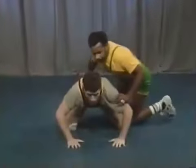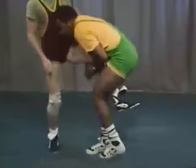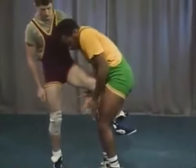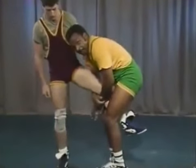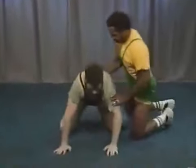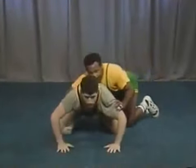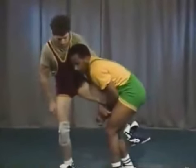The bottom man starts to stand up; from here you squat low, come around, and pick the leg up. Now you have an opportunity to maintain control — the period may run out or you may choose to take him back down to the mat. From this position the bottom man stands up; you come right inside and get control of a single leg tackle.